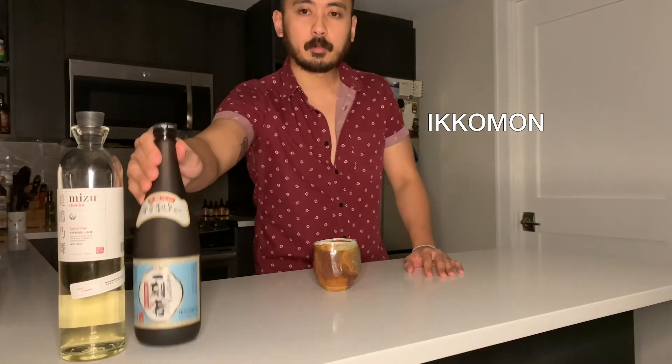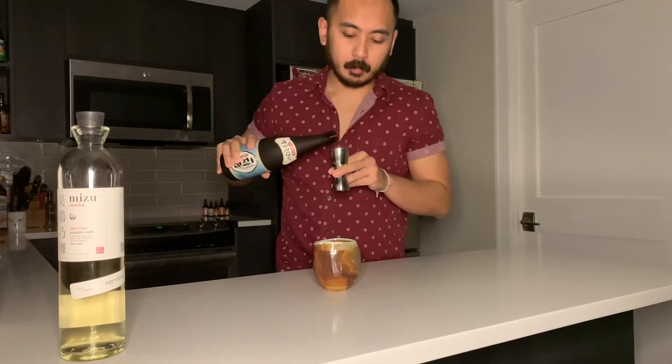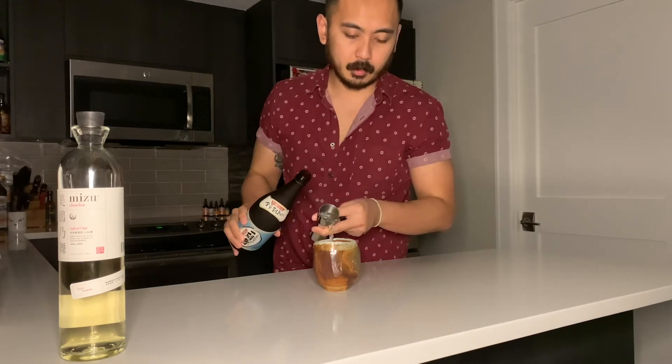Next, we'll add 90 milliliters of Ikkomo, a full-flavored and aromatic imojochu from Kagoshima. I've infused this with a little bit of brown butter to reinforce its body and add a bit more of that nuttiness on the nose.